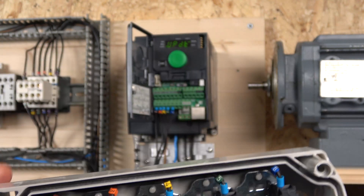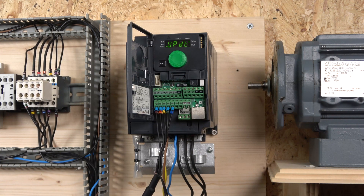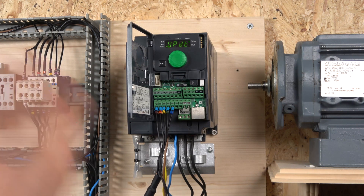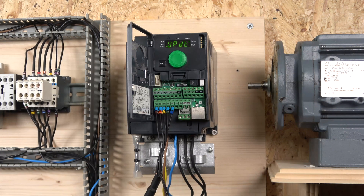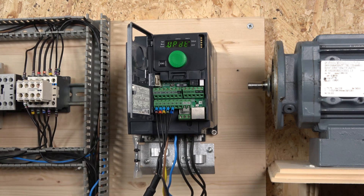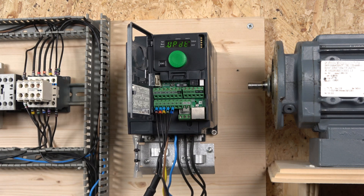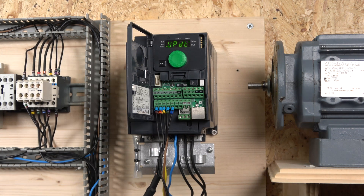You still have IO5 and IO6 — DI5 and DI6 — which you can program for a reset, a jog, or many other things. The smarter the drive, the more functions and capabilities it has. This drive has six digital inputs, which is very generous. I just wish the manual were much easier, but it's not bad — you just need to get your head around it.